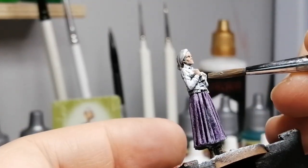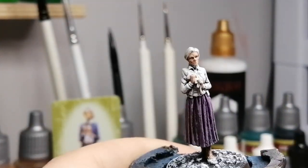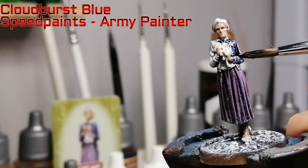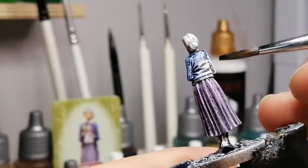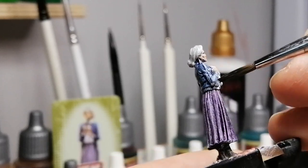Even on her hair I put some of the Holy White in, and the same for her blouse and the handkerchief she's holding, just so it wasn't completely gray — because Holy White has a lot of gray in it. Then for the Cloudburst Blue I put half of that in speed paint medium so that the highlighting and heavy dry brushing would come through.